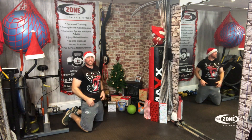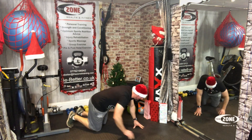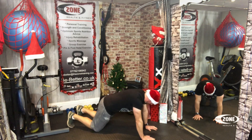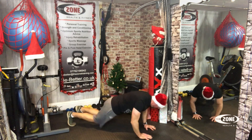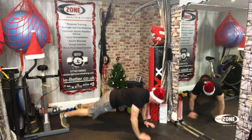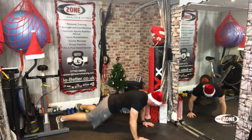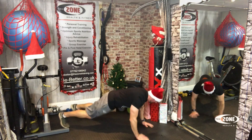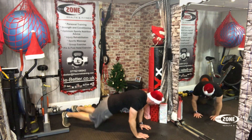They're tough, but that's good. We need a challenge. We need to be tough. Let's do press up jacks — twenty reps. Ready? One, two, three, four, five, six, seven, eight, nine, ten, eleven, twelve, thirteen, fourteen, fifteen, sixteen, seventeen, eighteen, nineteen, twenty.